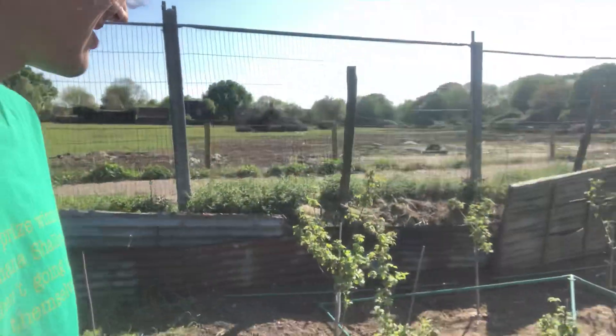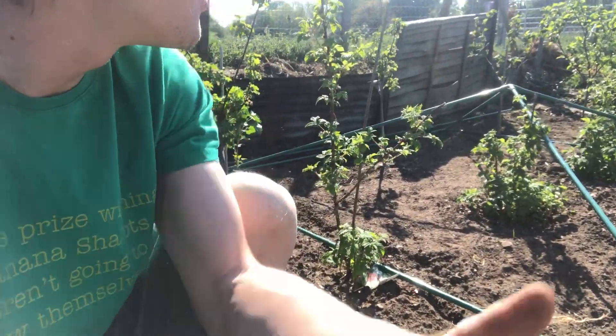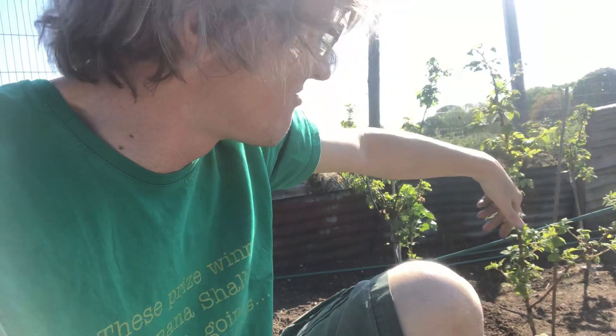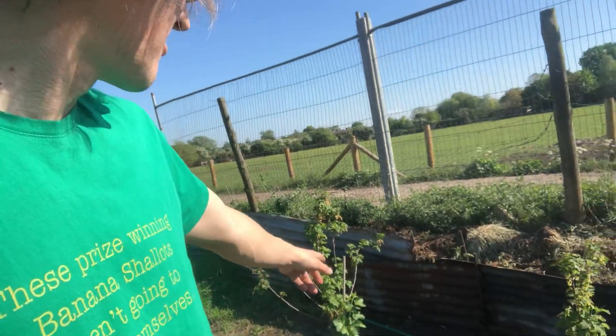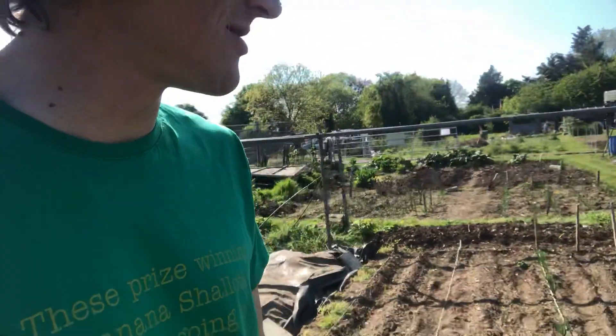Over here is my fruit section. Those strawberries we got online the other week will be going in here when the time is right. I've got a frame from someone in the village - an old canopy - I'm going to use it to put a net over to keep the birds off my fruit. I've got four raspberry bushes: a couple of red ones, a yellow one called Full Gold which is supposed to be the tastiest, and a black raspberry. There's also a cooking apple tree at the back, and some blackcurrants, redcurrants, and whitecurrants all put in last year.